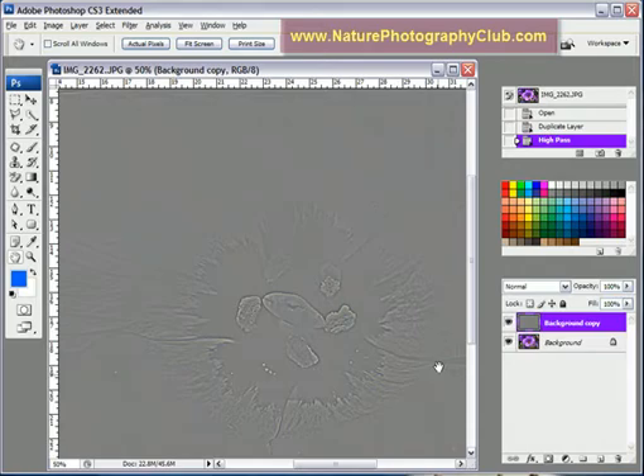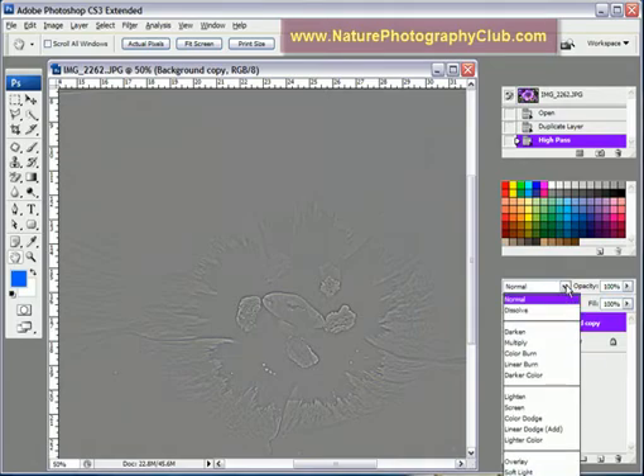It doesn't look like much at this point. So we're going to go under our Blending Modes. Basically the two best options are either Soft Light or Hard Light. Soft Light is a little bit more subtle sharpening; Hard Light is more aggressive. You can decide, depending on what type of photograph you have, which Blending Mode is most appropriate. And of course, you can reduce the opacity on that layer if you want to soften the effect a bit.